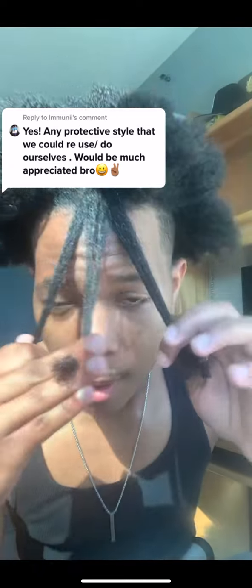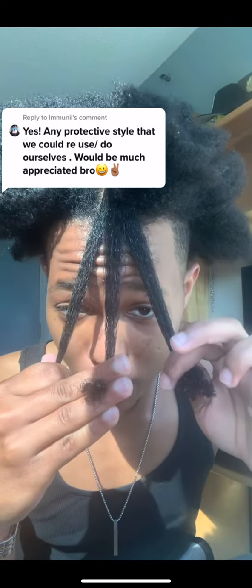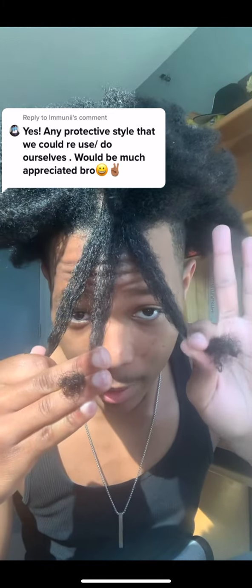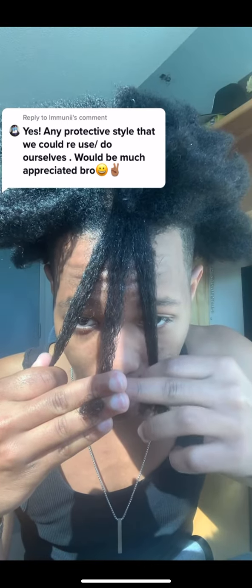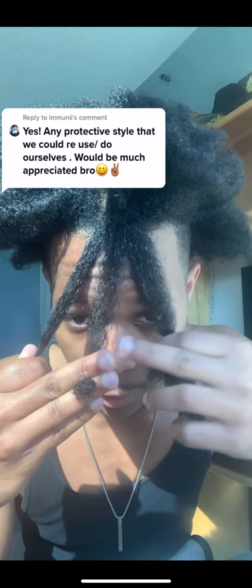I didn't use any products, I'm just trying to show you the technique — then you can use whatever you want. Braiding is a little different because you're using three strands. I usually hold the two outer strands between the index finger and thumb on each hand.